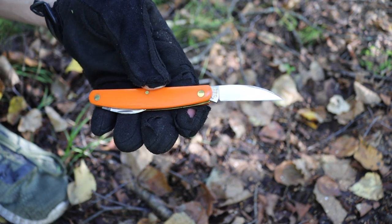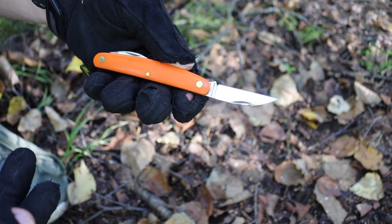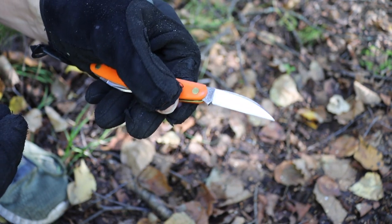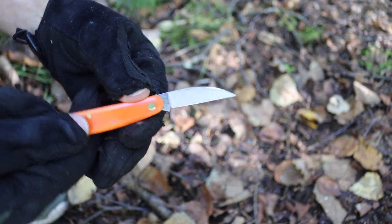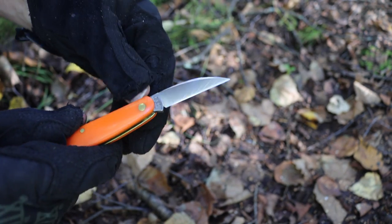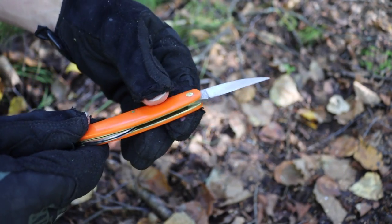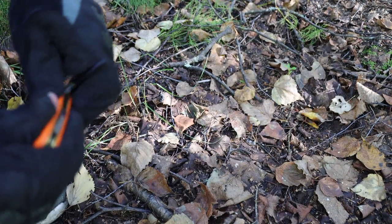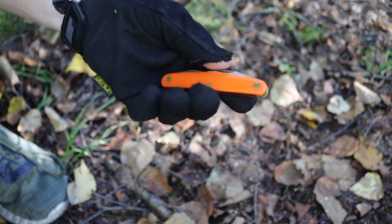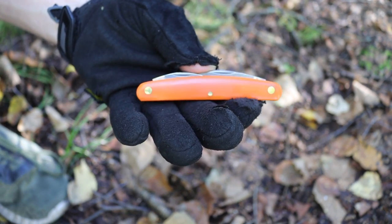After I reprofiled it — which, being 1095, didn't take particularly long — and gave it a better bevel, it now does its job very well. I can sit down for a good 30 to 40 minutes and really carve with the main blade and secondaries to pretty good effect. Aside from the bevel not being sharp out of the box, I really don't have much complaint. I think this is a very good bushcrafting folder.